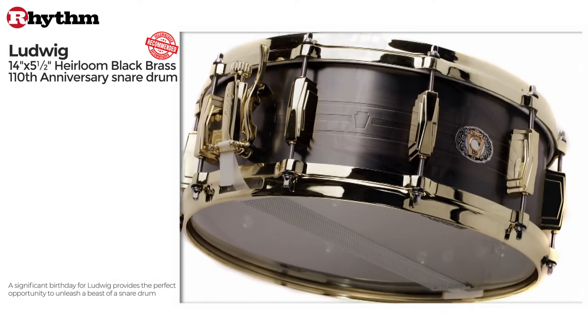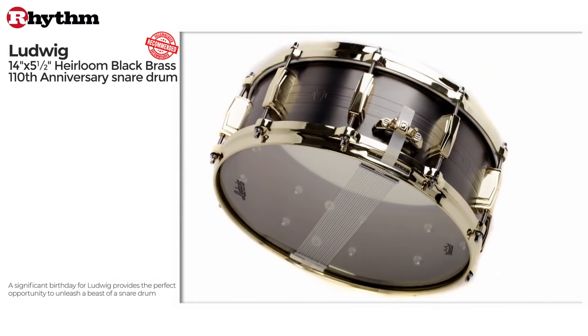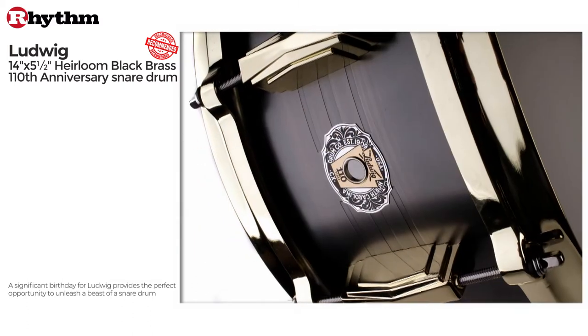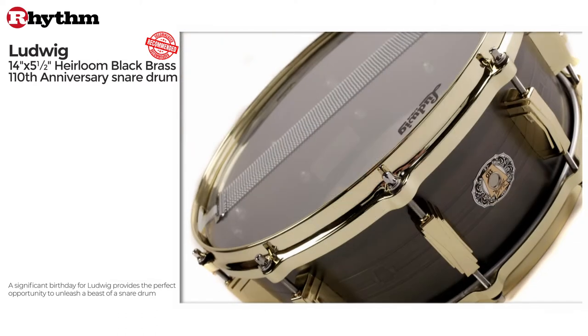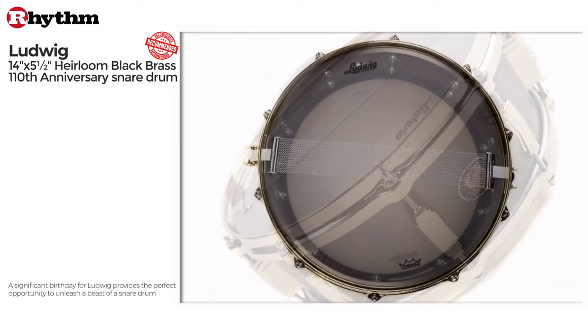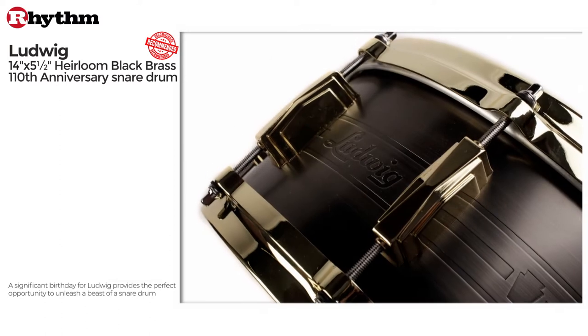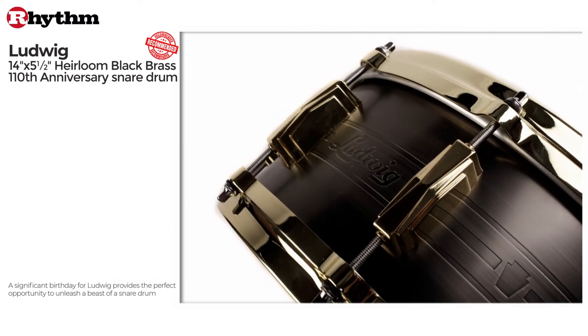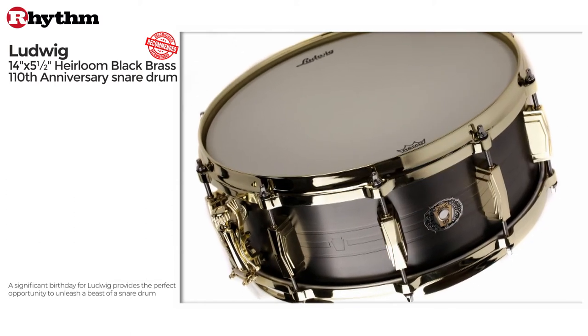This 10-lug drum has brass die-cast hoops and Ludwig's modern retro P88 throw-off and P35 butt end, also finished in brass. Ludwig's expertise with brass shells goes back to the 1920s and the introduction of the legendary Black Beauty. Ludwig's classic Art Deco influenced Imperial lugs are found on the snare, brass plated to match the die-cast hoops.